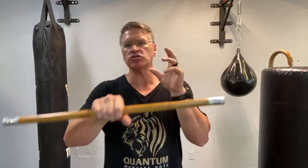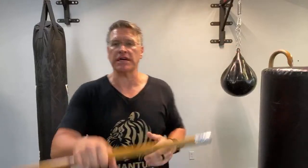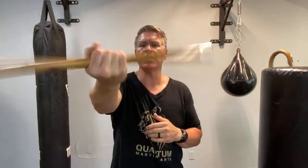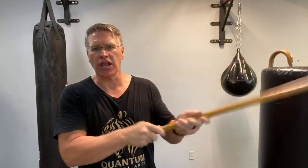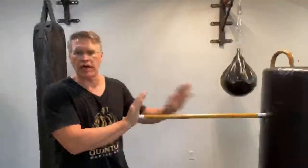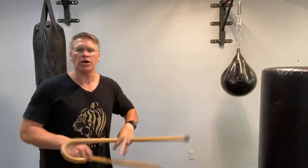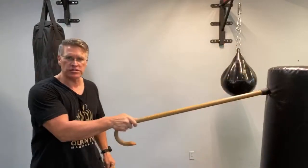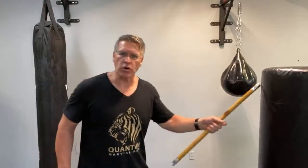We're going to talk about defending yourself with a stick — shorter sticks, medium-sized sticks, all the way up to the length of a walking cane. I want you to learn how to use them. Start with this easy warm-up, going side to side, once you get the blood to flow into your wrists. Can you defend yourself with a stick? Yes. The most obvious answer is because it has length advantage over an opponent — you can keep them back.